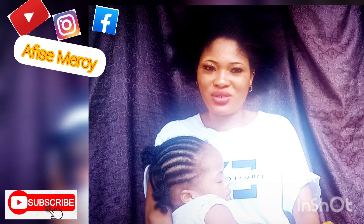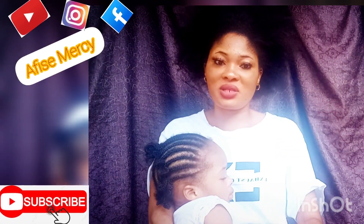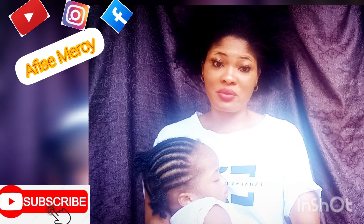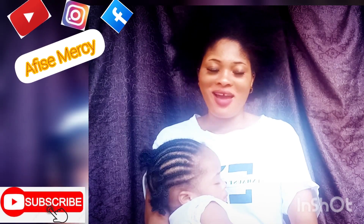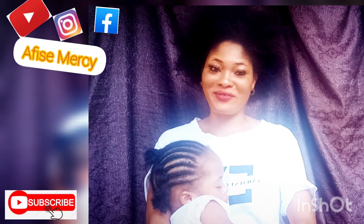This is what I've been doing. I just want you guys to know that what I'm sharing really works. Before I go into the video, subscribe to my YouTube channel and turn on notifications. You can also follow me on Instagram at Afisemersi, on my Facebook page Afisemersi, and my Facebook group for skincare and beauty — 'Get the Flawless Skin.'